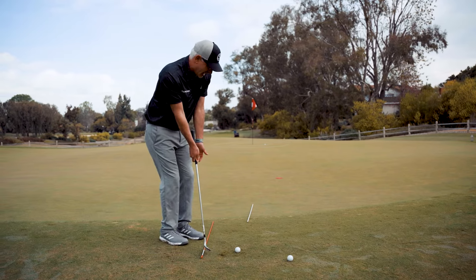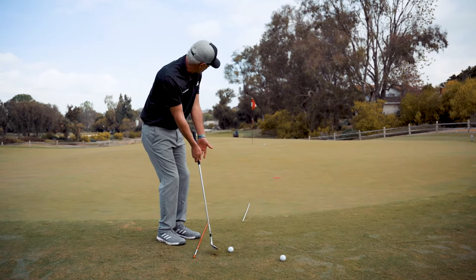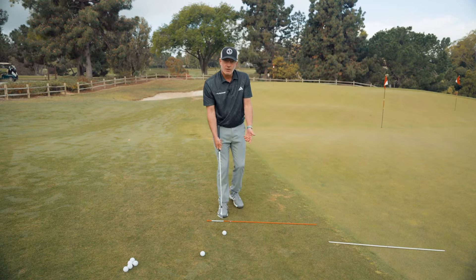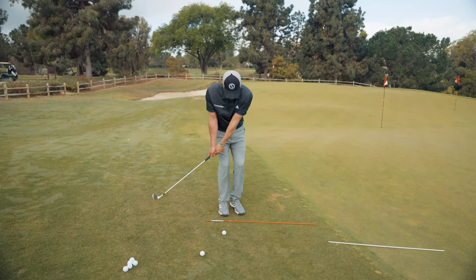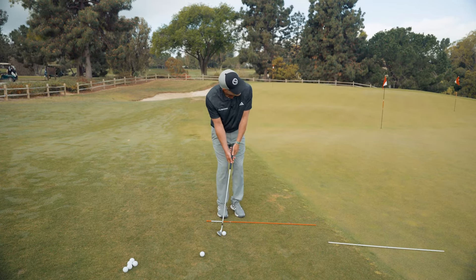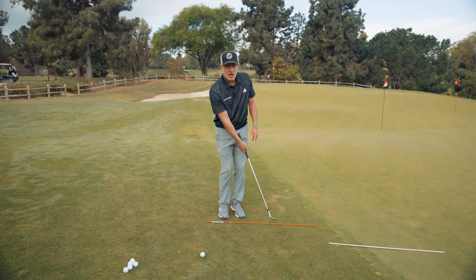In contrast, if I line myself up where the target is nowhere near where a natural physical motion could go, I'm going to fight myself from the get-go. So you want to be a better chipper? Put yourself in a position where your body is slightly open to the target, making free relaxed swings as if you were tossing the ball, and then just go ahead and toss the ball to your target.